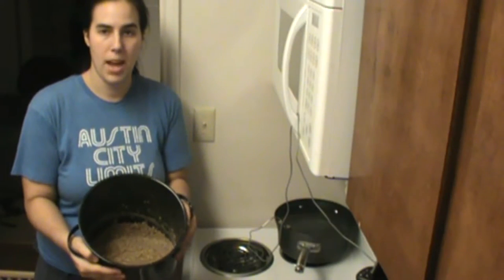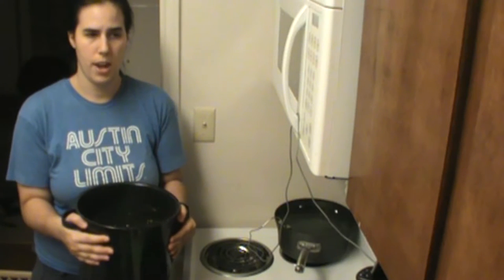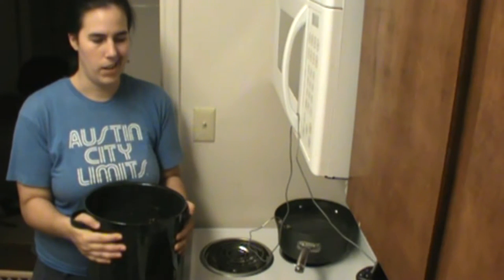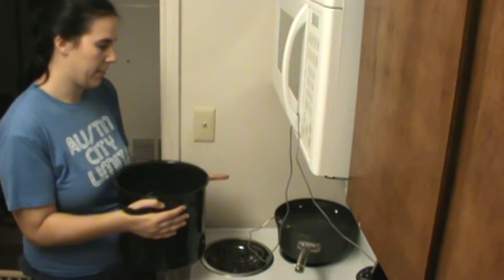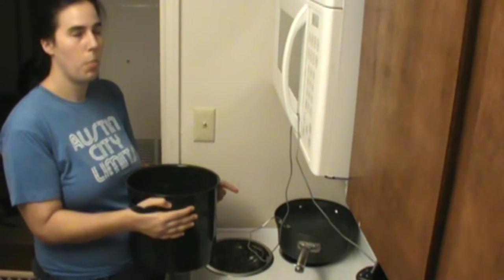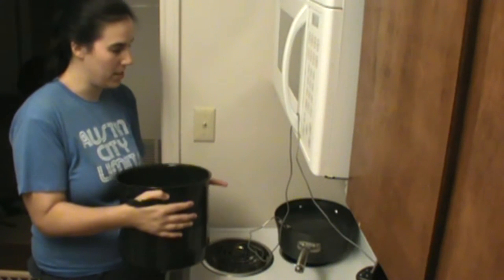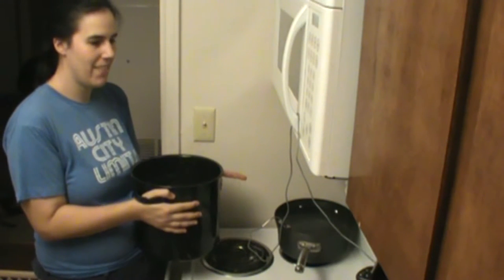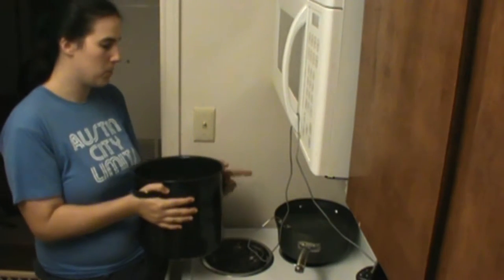We've brought our mash up to a temperature of 170 degrees after having heated it for 60 minutes. I've got a four-quart pot of water over here at 170 degrees — 170 degrees, perfect. So that's waiting there.